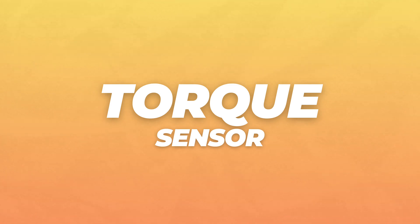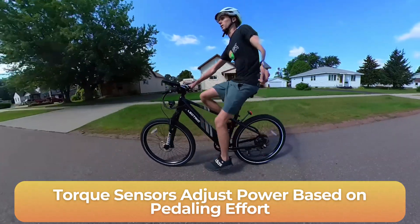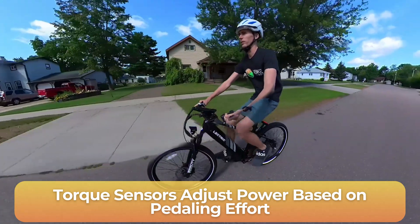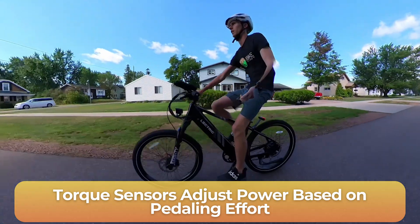Now let's get into the torque sensor experience. Torque sensors measure how much force you're putting into the pedals, meaning your legs play a much bigger role in how much power you get from the motor. If you're not pedaling very hard, the motor won't work as hard. But once you really start digging in, the motor matches your effort. This is what makes torque sensors feel so smooth and intuitive. If you like the feeling of riding a traditional bike but want a little extra assistance or boost, a torque sensor is a great option.